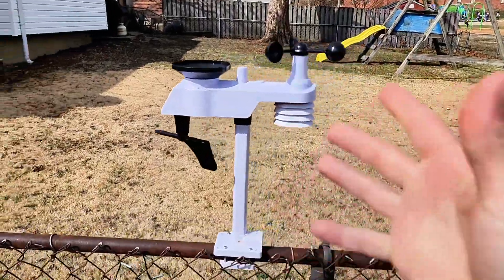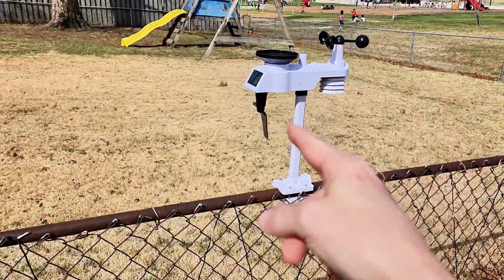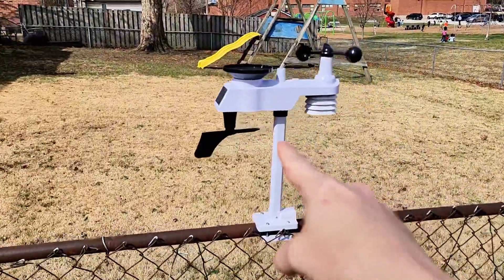If you guys are looking for a perfect all-in-one weather station, this is it. This thing is awesome. If you want one, you can go get it in the link down below, or look in the video description.